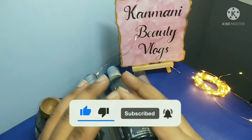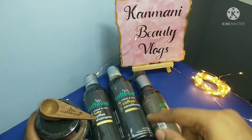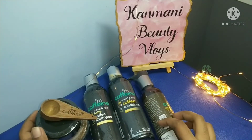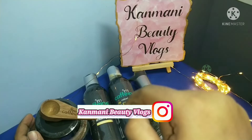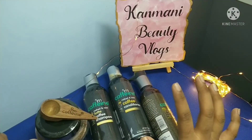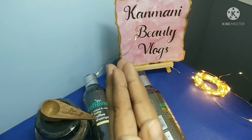Buy one get one free. Please check out all the products in the description below. If you follow us on Instagram, we will share the link in the description. Please check out our Reels and Posts. If you subscribe to our channel, hit the bell icon. Bye bye beauties. Thank you for watching this video.